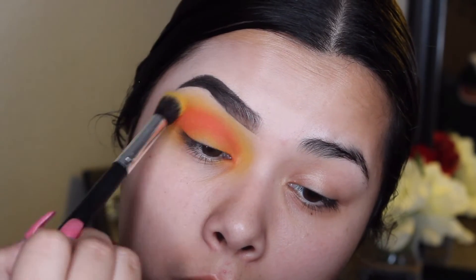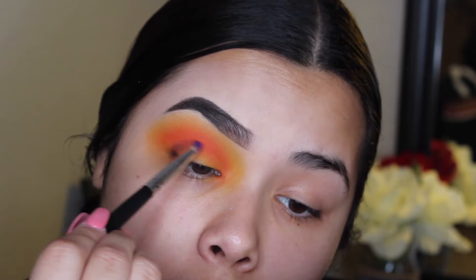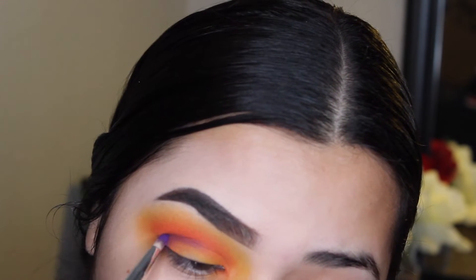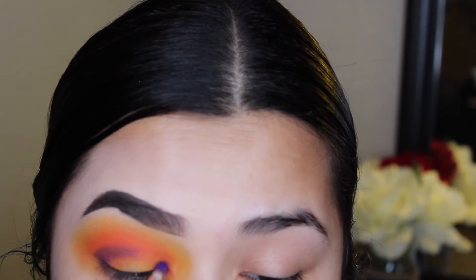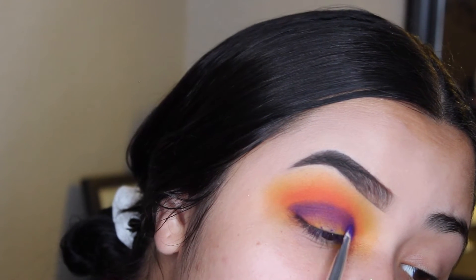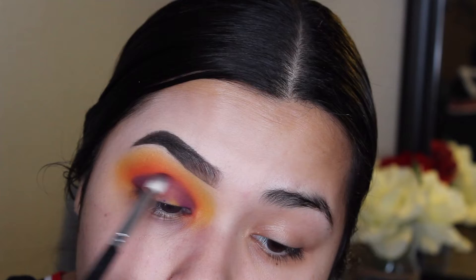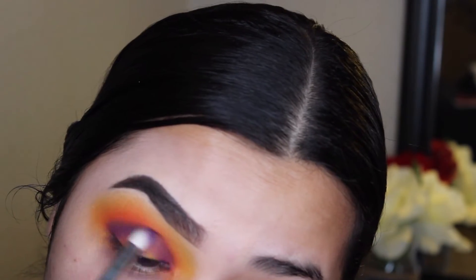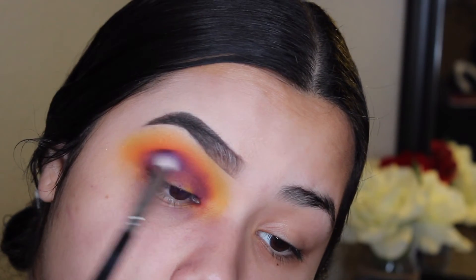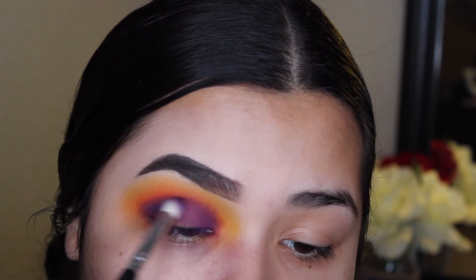For this look, I want it super bright and pigmented, so I'm making sure that I add enough orange. Now I'm grabbing the purple shade with a smaller, more precise brush from AOA Studio and packing that purple under the crease, making sure to really pack that purple color on there. Then I'm taking a fluffier brush with that purple pigment from the Morphe 35B palette and blending it in with the orange shade.